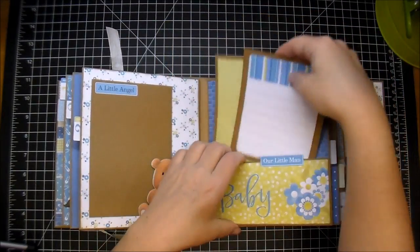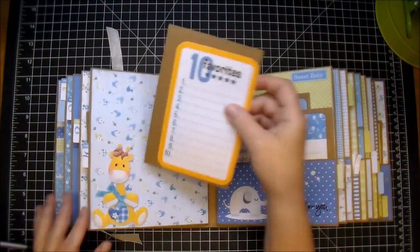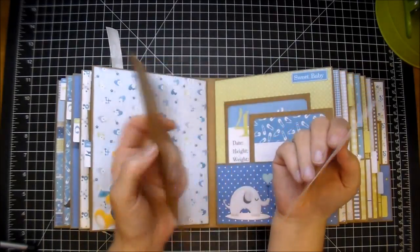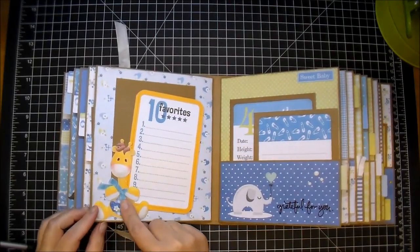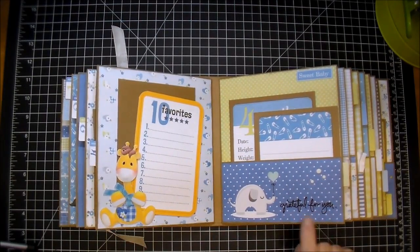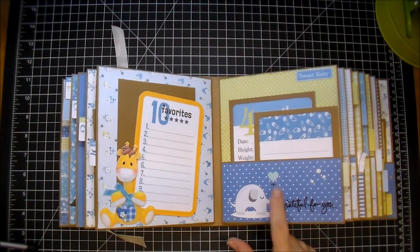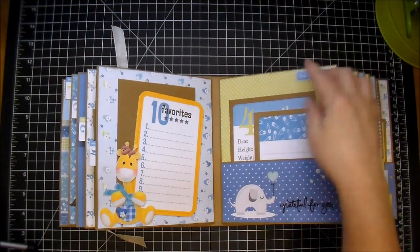On this side, I added something from my stash — it says '10 Favorites.' Here's the other photo mat, with this adorable giraffe that comes in the paper collection. This is an Allie Edwards stamp that says 'Grateful for You.' I added that along with this little elephant from my stash and some of the gray Nuvo drops. I added the word Sweet Baby, and here's the four-month and the journaling card.